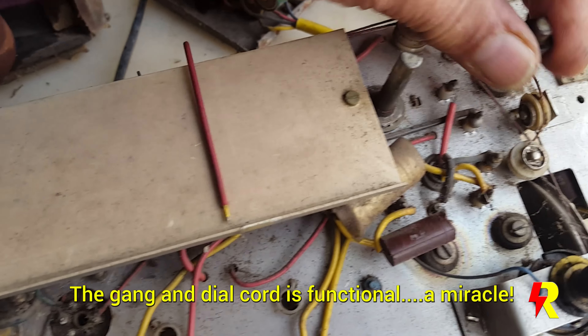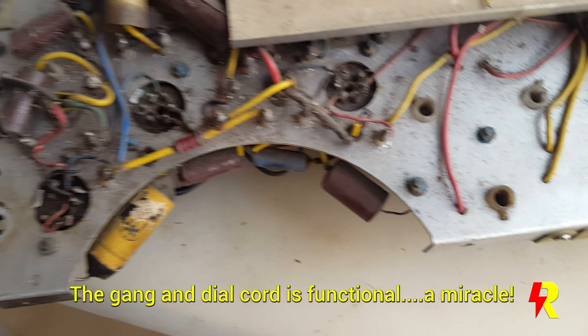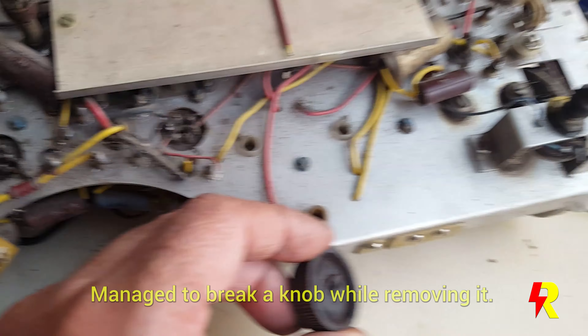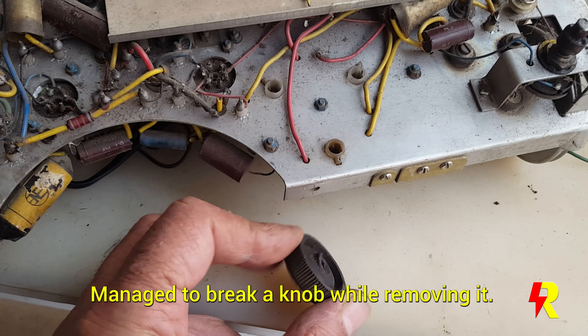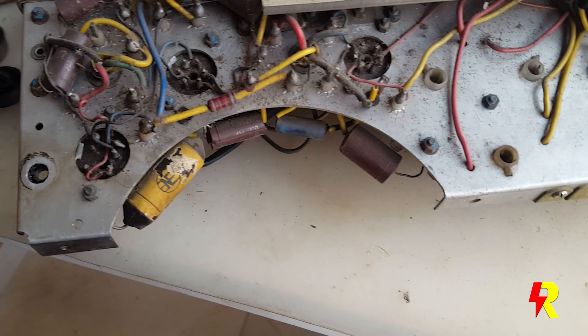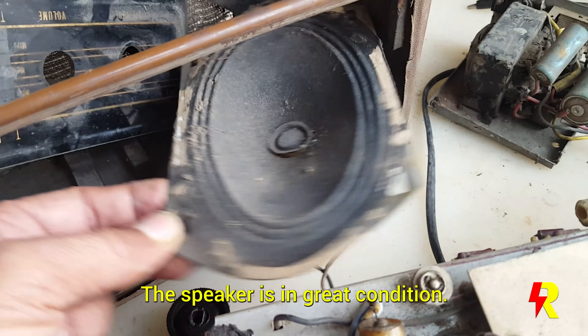Everything else appears to be okay and even the dial cord is still intact — that's a miracle! This appears to be an old paper capacitor. In the process of opening it I managed to break a knob, but that's because the plastic has rotted over the years. One knob is still intact and I'll be able to fix them — that's not an issue. The speaker is absolutely in good condition.